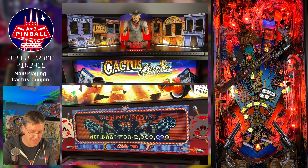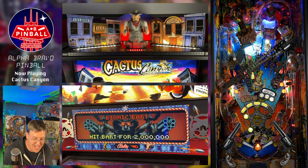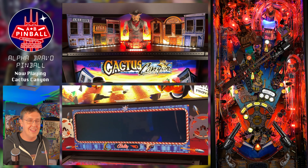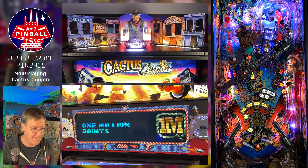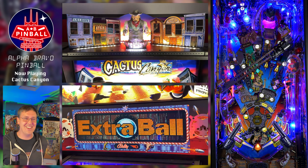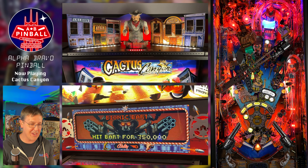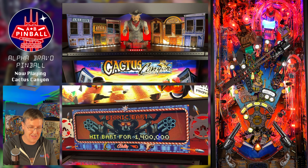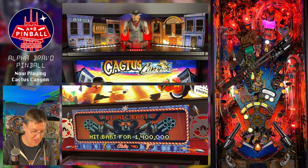There's another extra ball lit at the scoop — we definitely need that, hopefully it stays lit for the next ball. I'm going to go straight for that scoop. There you go — can't keep it away from me forever. That is an extra ball. Now we're going to go back to shooting jackpots and try to light the next shot on Bart.